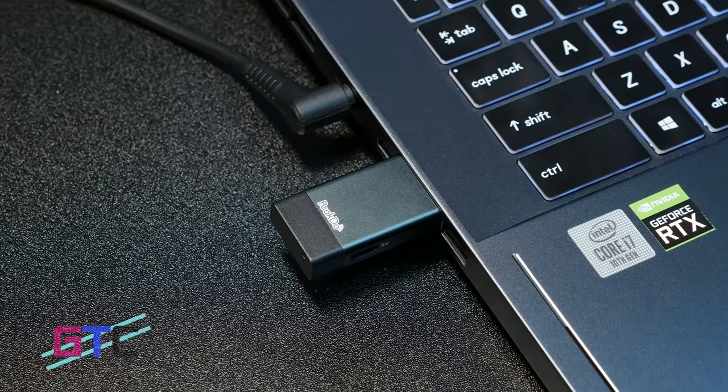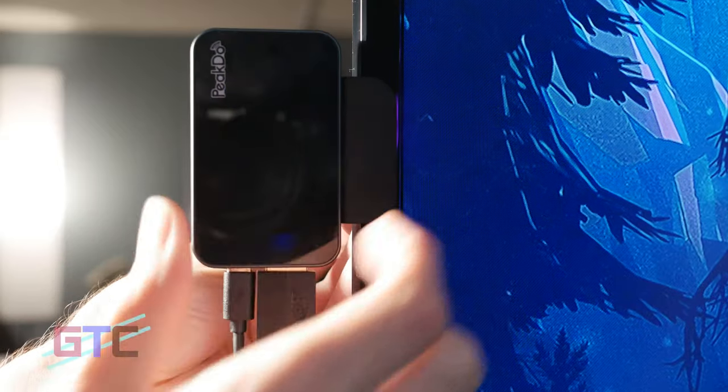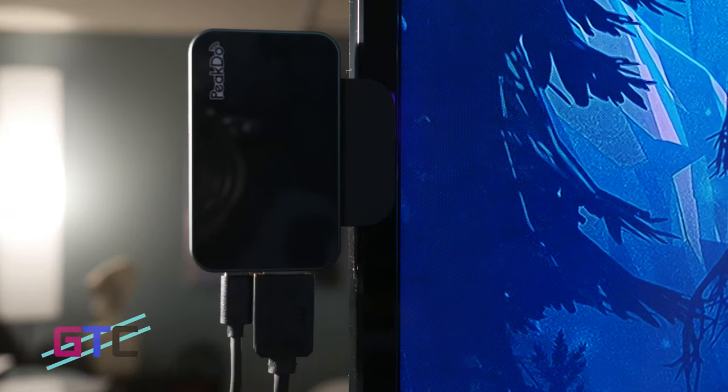Today we have a Wireless HDMI Transceiver by PicDoo to take a look at, and this device does seem to be pretty sweet. I know there are a lot of ways in my studio that I can use this device, so I'm pretty excited to check it out. We also have our links located in the description if you'd like to take a look for yourself. So let's go ahead and get it out of the box, give it a test, and see what we think.